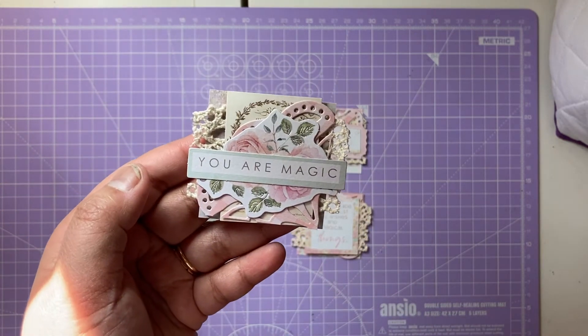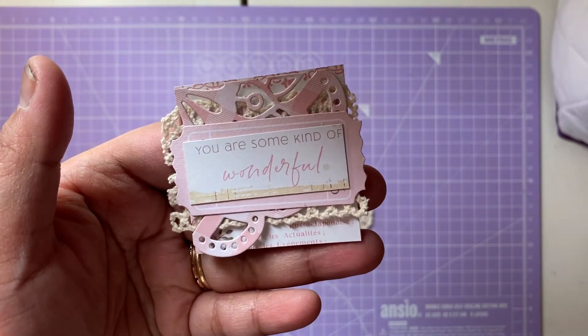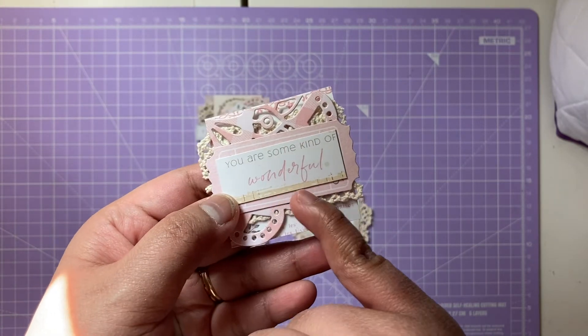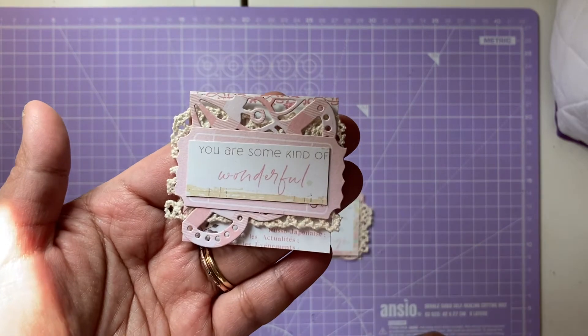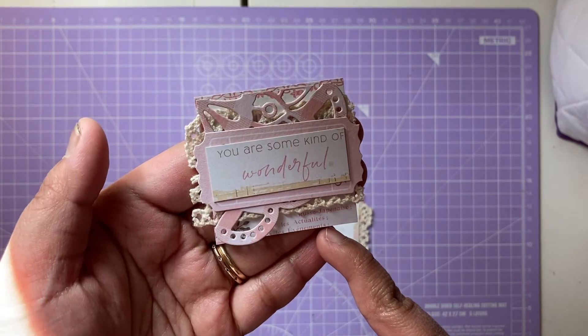The second one says 'You Are Some Kind of Wonderful.' Again it's the mix of the pinks, lighter pinks, some of the creams and whites. I love how this turned out — again we have the doily and then the lace. It's really pretty.